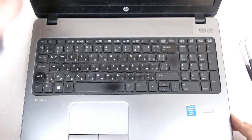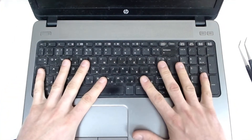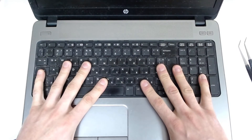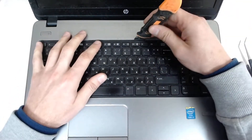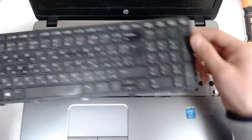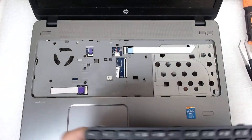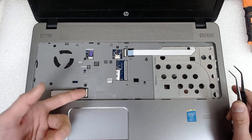To remove the keyboard, you just push it a little bit down and slide it backwards. After that, use something sharp and just lift it — be careful with the cable. Open it like this. After that we have a few cables to unplug.